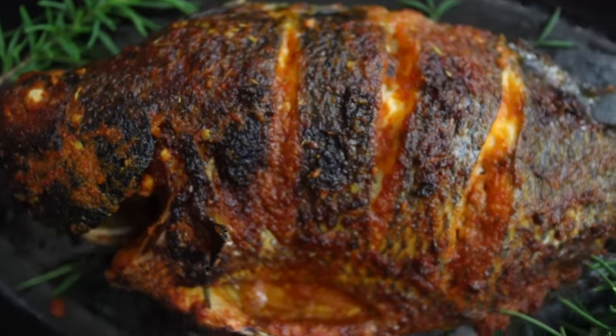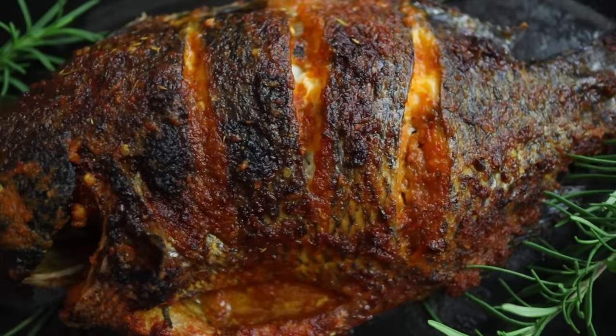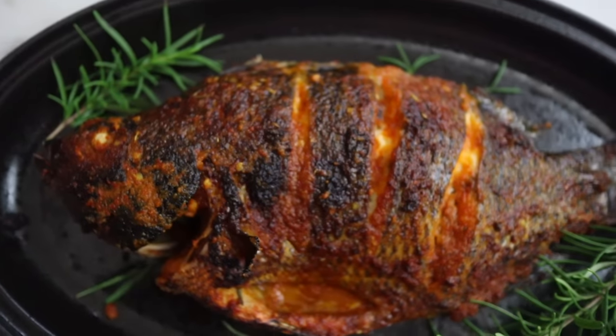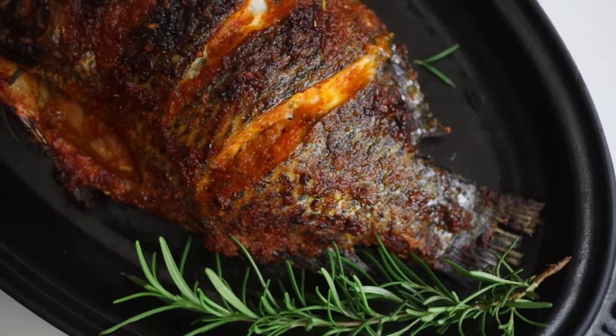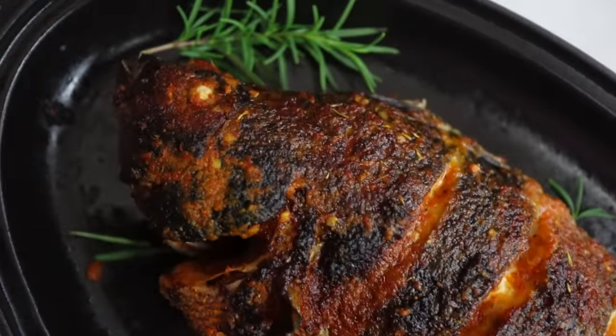Today I'm going to show you how to make this very delicious tilapia fish. It is oven-grilled and cooked so fast. It was so good I had to share the recipe with all of you. If you're interested in seeing how I make this, keep watching. Don't forget to click the like button and subscribe because there are more recipes on my channel, so feel free to check it out.